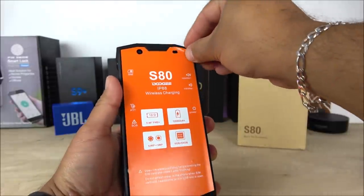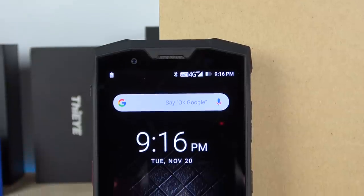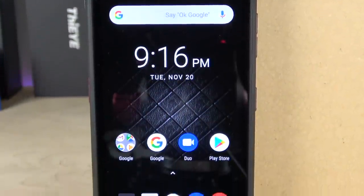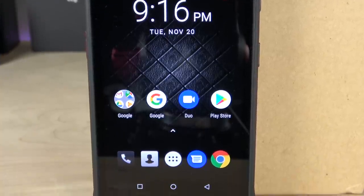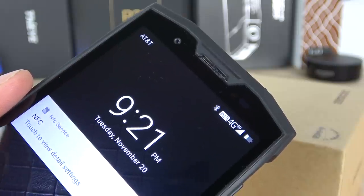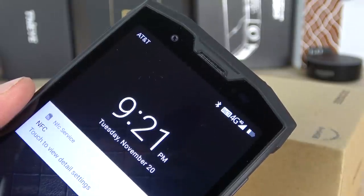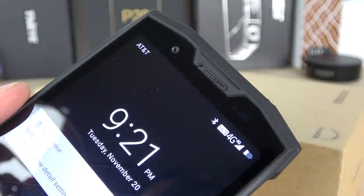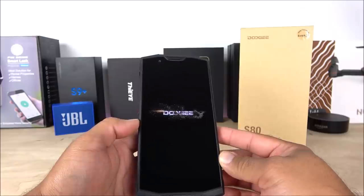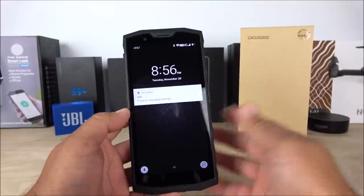Removing the front screen protector, the display looks very good — high quality, doesn't look cheap. Starting up the device, we can see the boot animation. On the front side there is also an LED flash for selfies and a 16-megapixel wide-angle sensor camera, along with the proximity and light sensor. The Doogie S80 has all the great features we like on a smartphone.